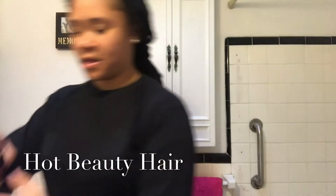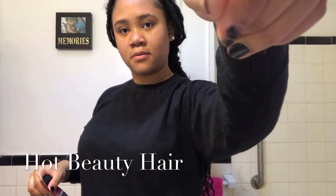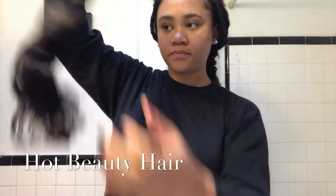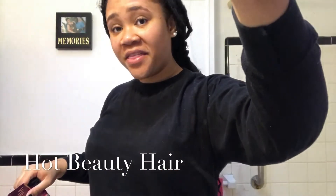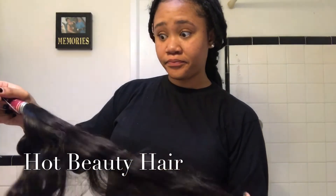Let's try the 18 inch — I need to see the 20 inch too. So that's that. It sheds. I will see when I get it in my head.